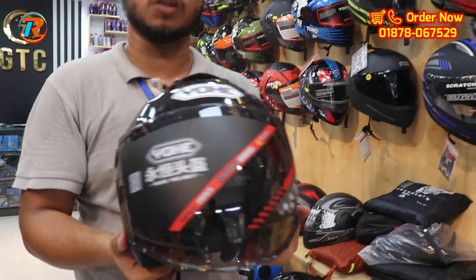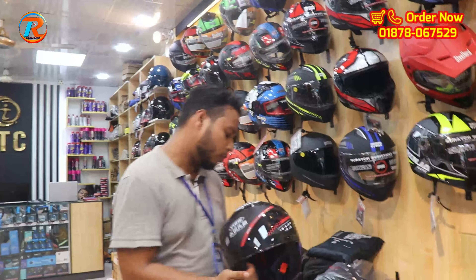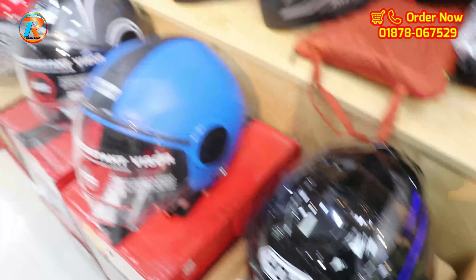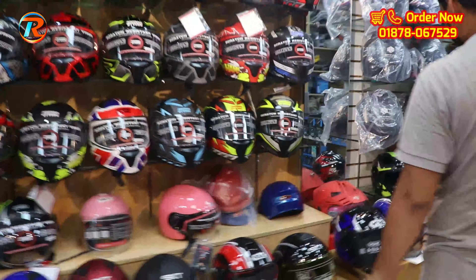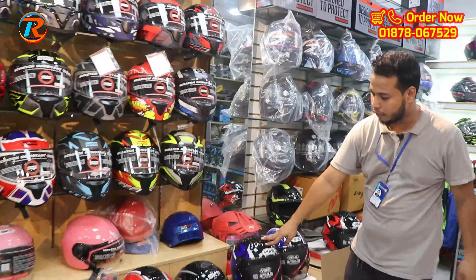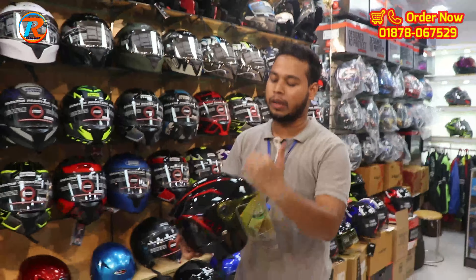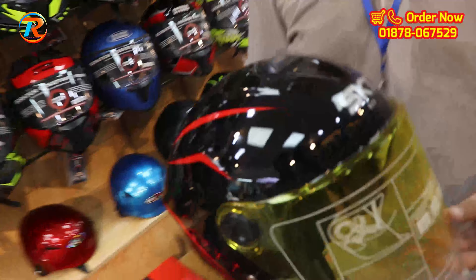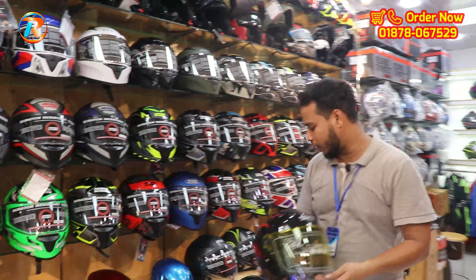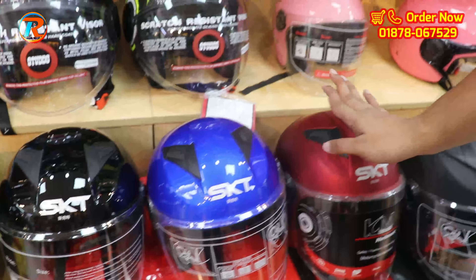This helmet is $800 and the padding quality is very nice. Color options include yellow, black blue, black yellow, and blue shade. This helmet has an SKT brand. It is a half-facer helmet at $300. Available in blue, red, black, pink, and white colors.